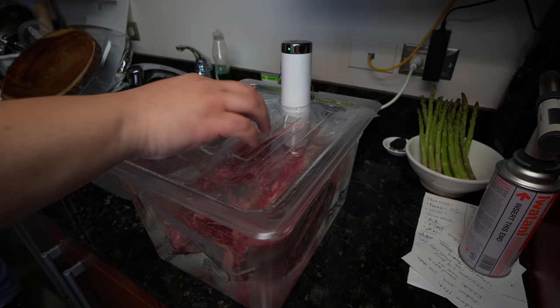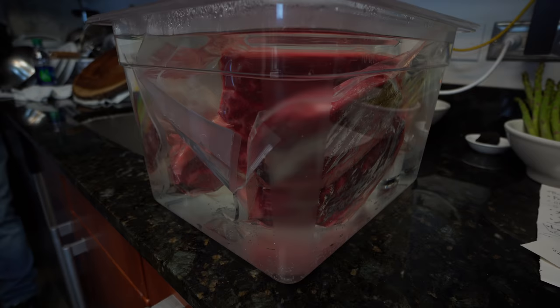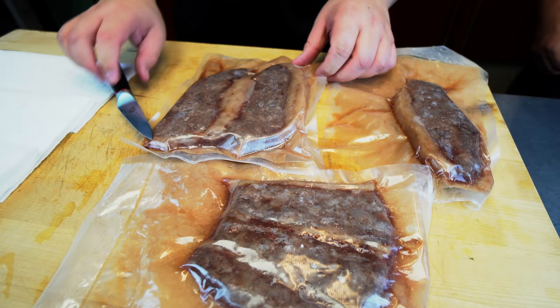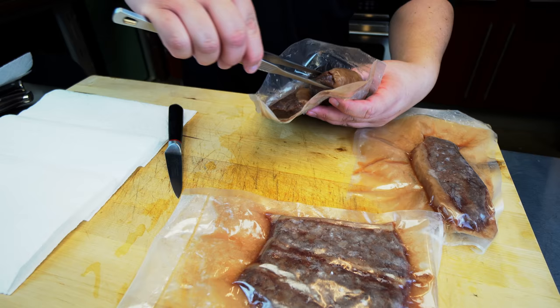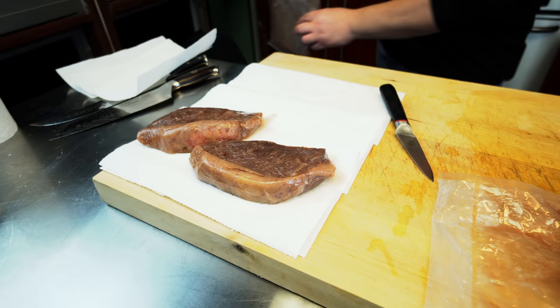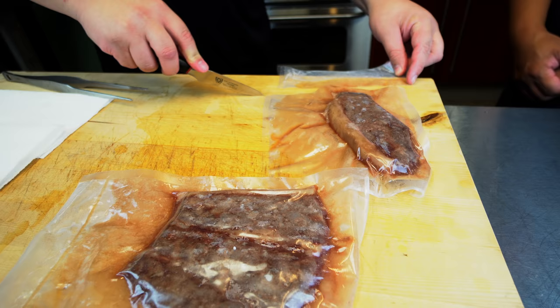Another wonderful thing about sous vide: yeah, it does take a little bit longer, but now there's nothing else to do — we can do whatever we want. And when they come out, they come out looking kind of weird. Even though it's fully cooked, they have a weird color, right? Because we don't have that Maillard reaction, that beautiful reaction that we all love.